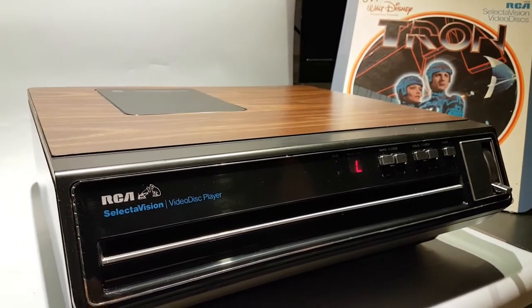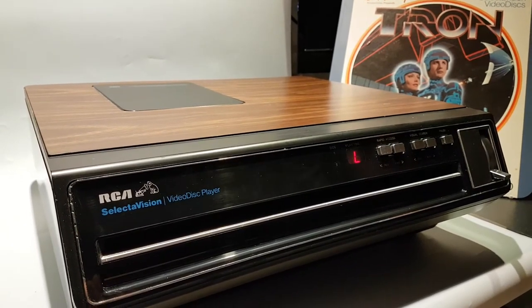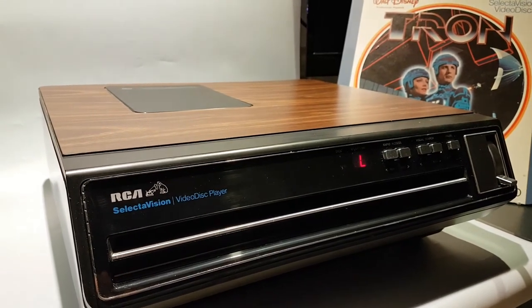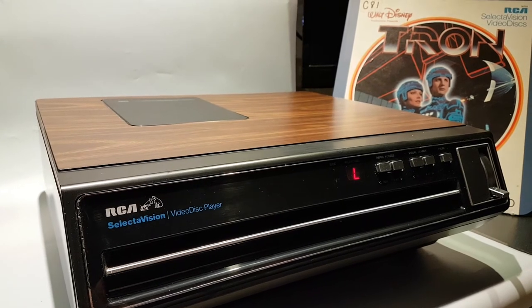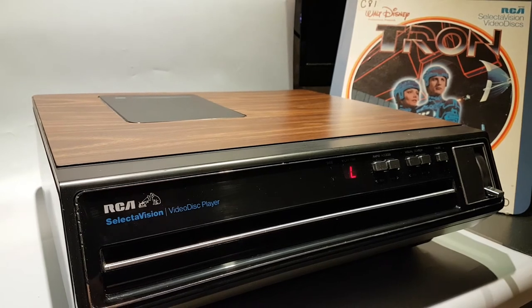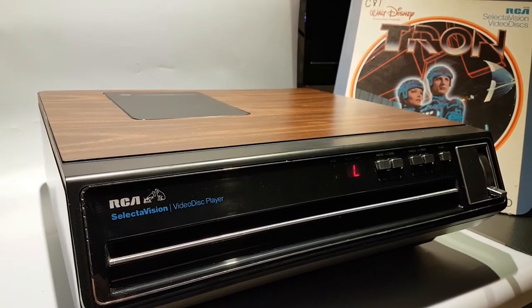It's for parts only — maybe you can look for this on eBay, I can give you a good deal. Anyway, thanks everybody for checking this out. If you have any more info to share about the RCA video disc player, let us know in the comments. As always, the STC Pod podcast is out every Friday — check us out on iTunes or wherever you get podcasts. Thanks for watching and we'll check you out next time.